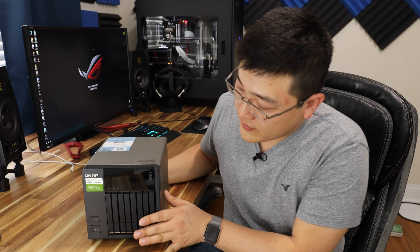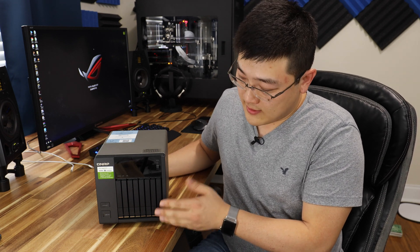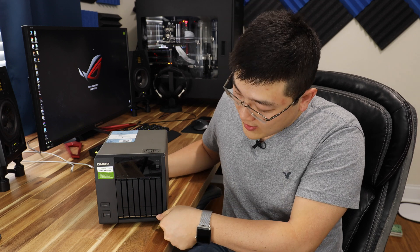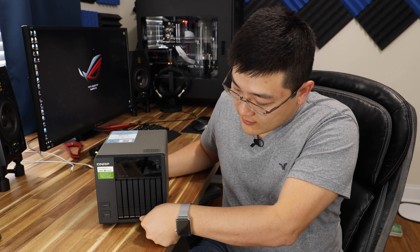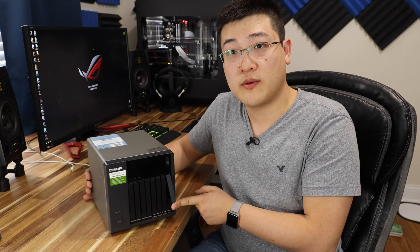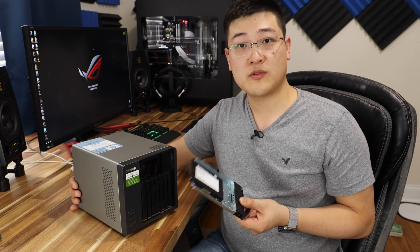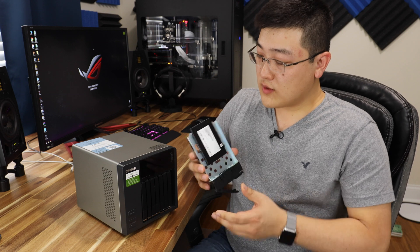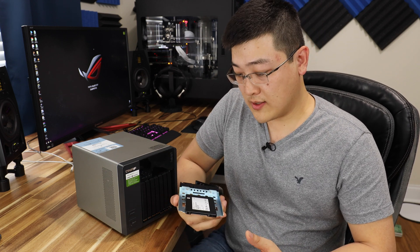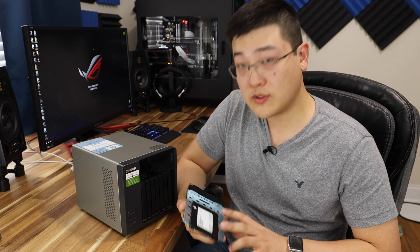On the front here, we've got access for all 8 bays. In order to pull them out, you've got a little lock button down here that you can flip, and a little button that you push. If you push it, you have this lever that pops out, and you can pull the tray out — and out comes the drives. The drives I've chosen to load this thing up with are the Micron 1100 2.5-inch 2 terabyte drives.